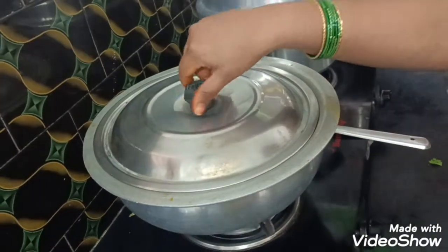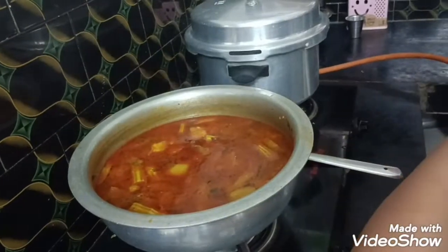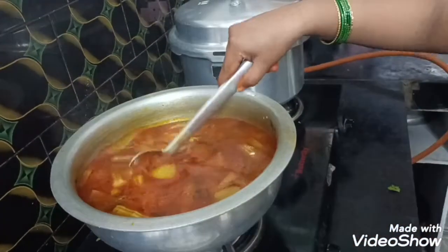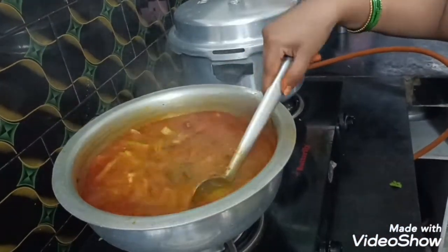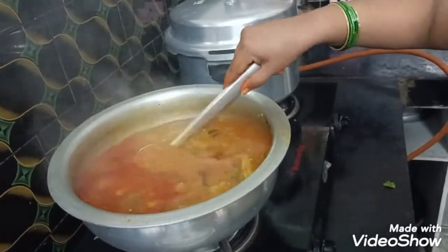Friends, we have made a little recipe. I'm going to show you a little bit. If you want to watch this video, subscribe, like, share and subscribe.